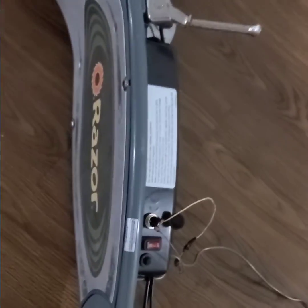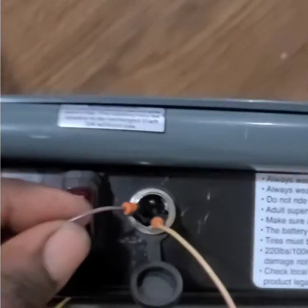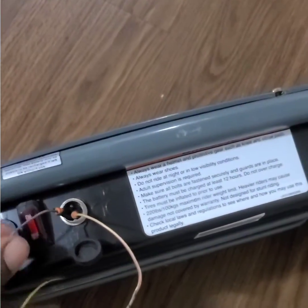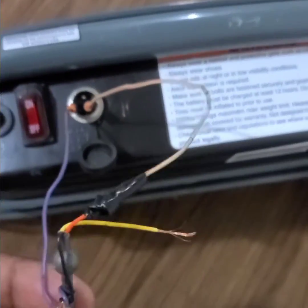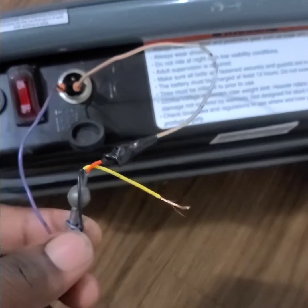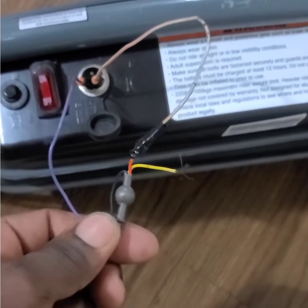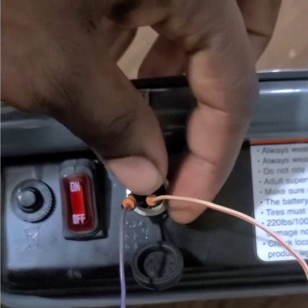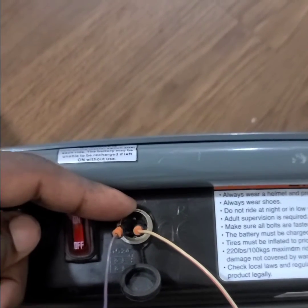I'm going to show you how you can do it. Put the scooter on its side, facing down. This is the front part of the scooter. On the left hand side, that's where the ground goes — that is neutral, the black wire from the adapter. On the right hand side you have a positive, that is live. This is the third pin on the top here.